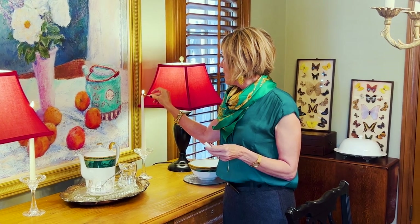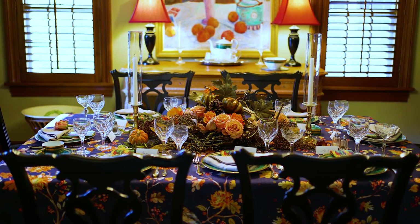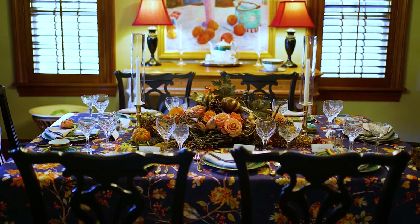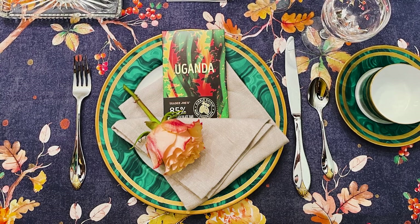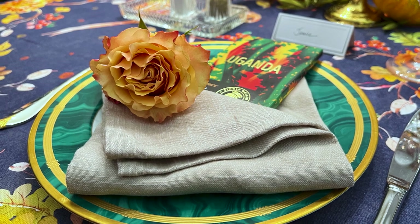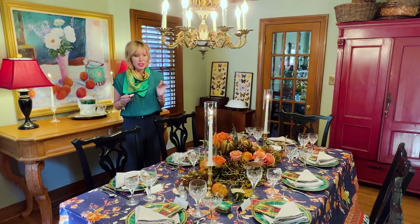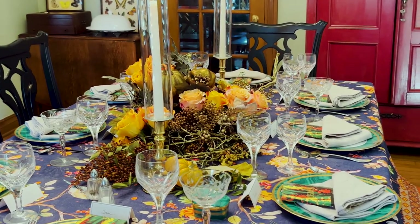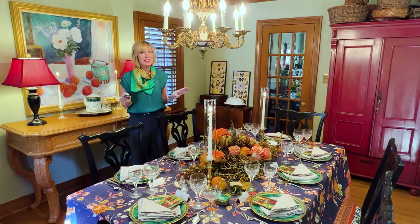If I am lighting the candles, that means I am putting the final touches on my holiday table, and I'm really quite pleased with how it turned out — particularly given its starting point, which some of you may recall was a really tacky thrift store find. Let's talk about how this table came together from the very beginning: the design inspiration and some great design tips. Let's just decompose this table and see how it came together.